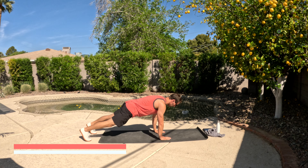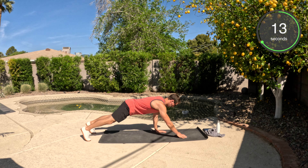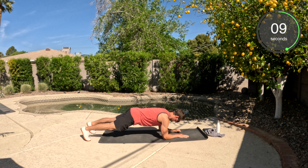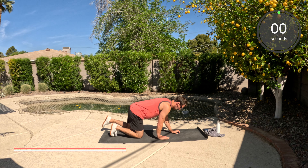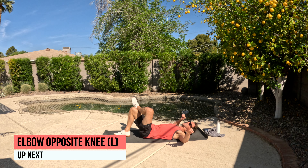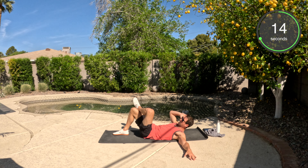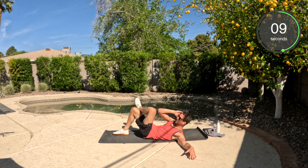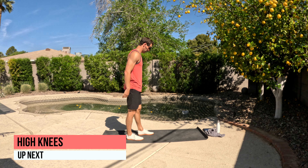On to our belly — we have the plank to push-up. Starting in that forearm plank position, we're going to pop up into a push-up plank, back down, back up. Back onto our backs — that left leg crosses over the right, right elbow is going to touch that left knee, and we're up. Once we're done with this, we're going to finish with the high knees.